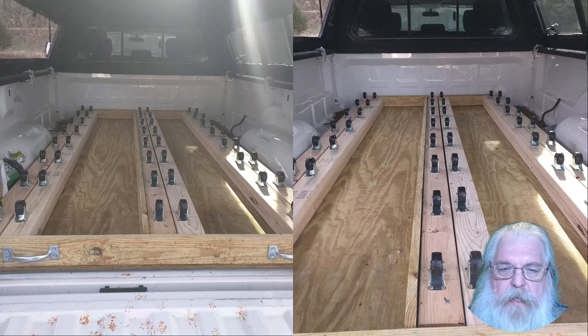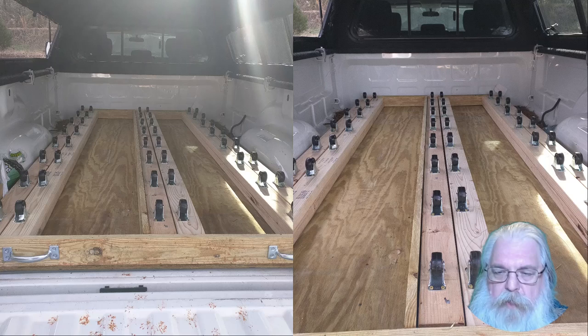Here we have the inner slide put back in place with all the casters lined up side by side all the way down. There's just a small gap created there to make sure that whenever it closes up, it can actually close all the way in.